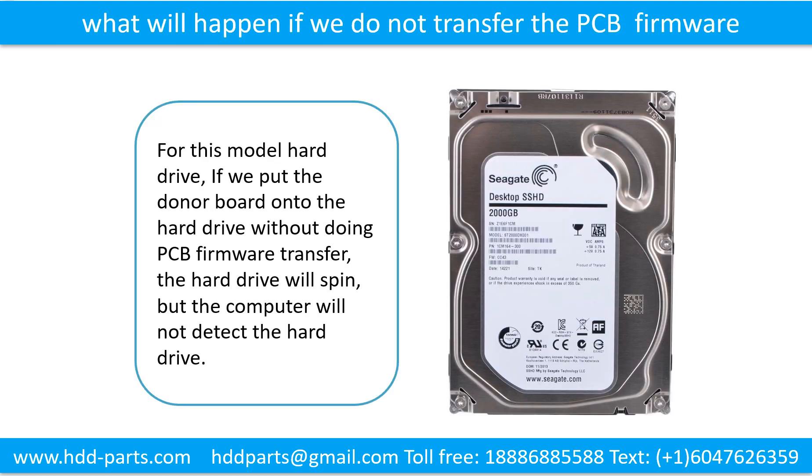What will happen if we do not do the printed circuit board firmware transfer? For this model hard drive, if we put the donor board onto the hard drive without doing the firmware transfer, the hard drive will spin but the computer cannot detect the hard drive.